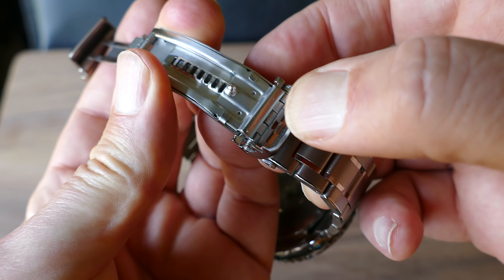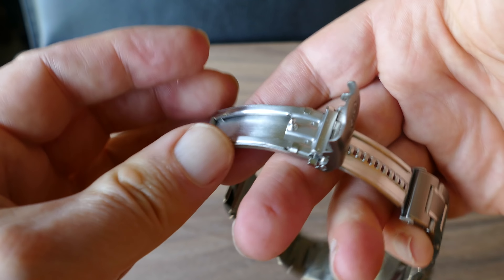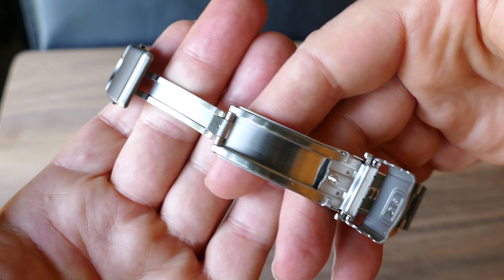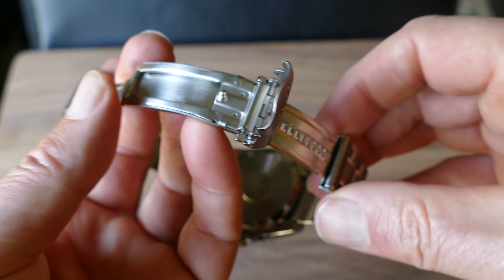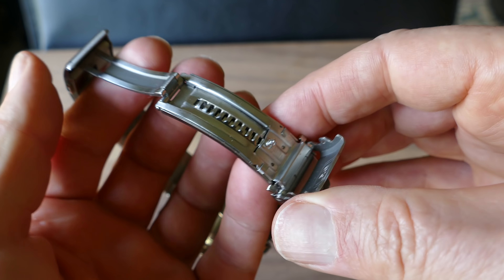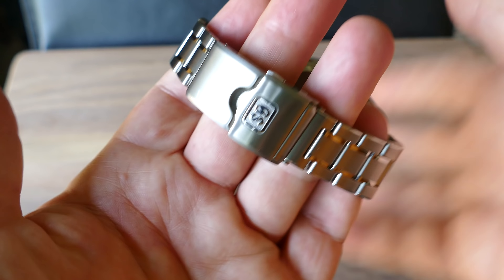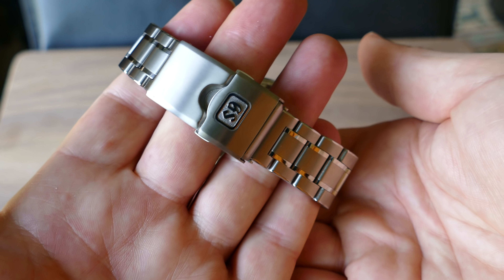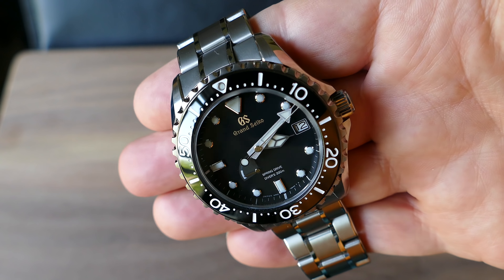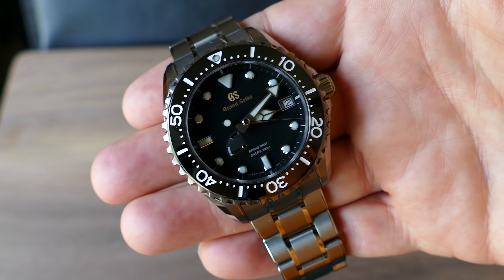You're seeing here how the clasp works and how you can extend it to put it over a wetsuit — not that most users will ever do that. I might at some point switch out the clasp for one that's less complicated and more trim on the wrist, but I'm getting used to this one and it doesn't really bother me. The watch is really comfortable on wrist — that's the huge advantage to this titanium. This watch is every bit as comfortable as my 36mm Day-Date. You can just wear it all day; it just disappears. That's one of the biggest advantages.